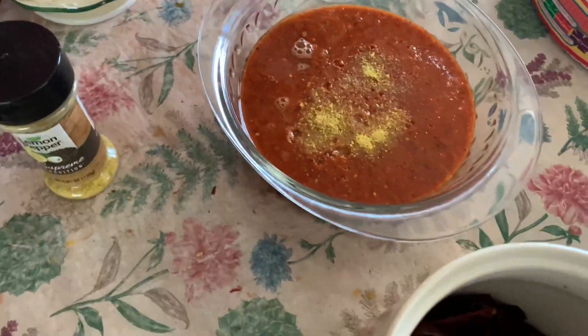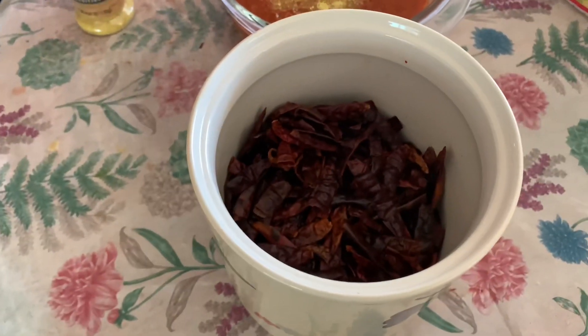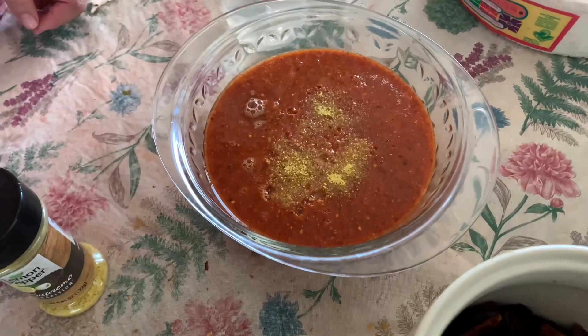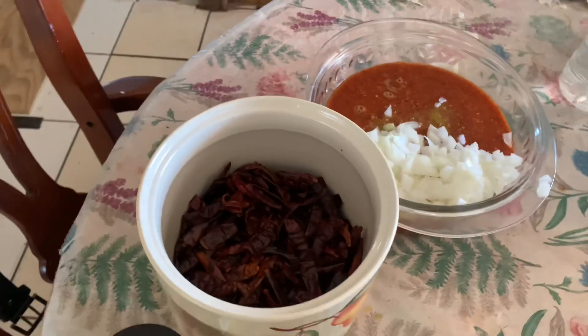Welcome to this new video. This tip will be how to make the salsa for tacos. Over here are the chilies that will go into the recipe.